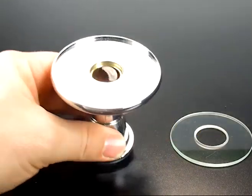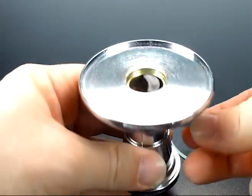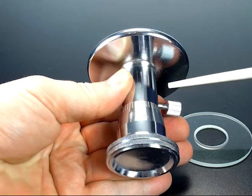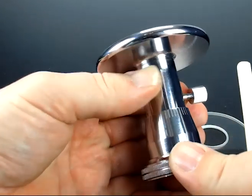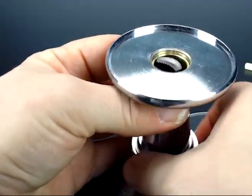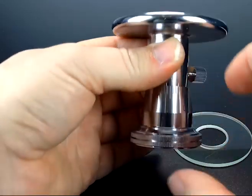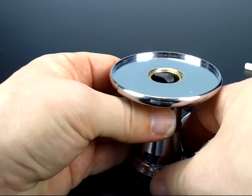The top of the apparatus is where you place your sample, and the knob on the side is how you can securely hold it in place. On the bottom you have a reference line and a scale, and every time you turn this around once, it is 500 microns that it lifts up.